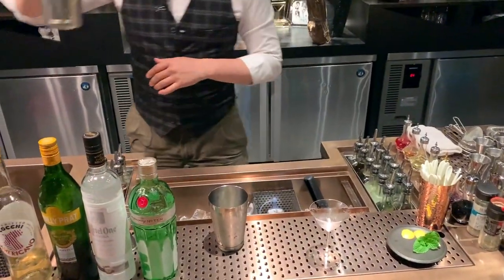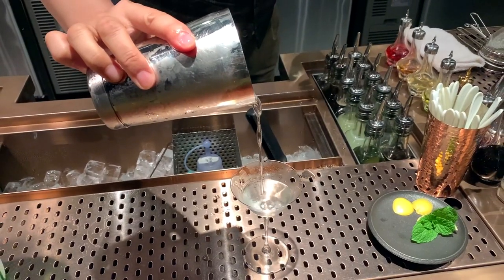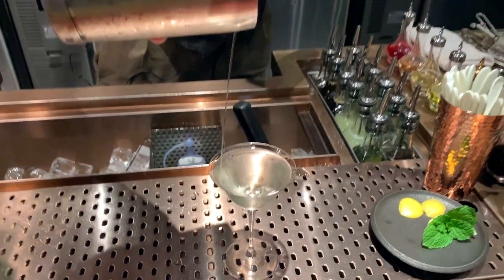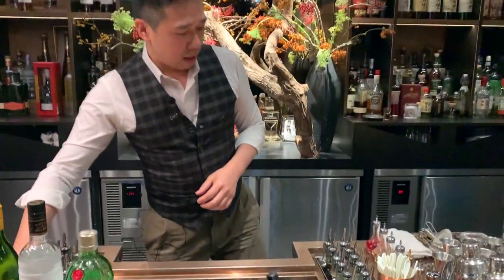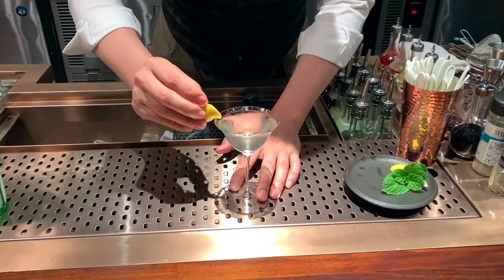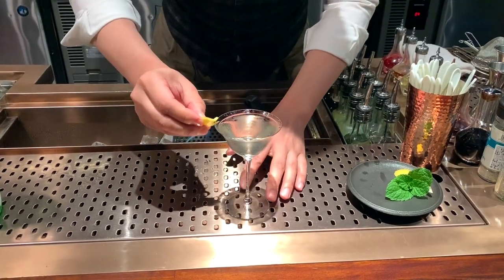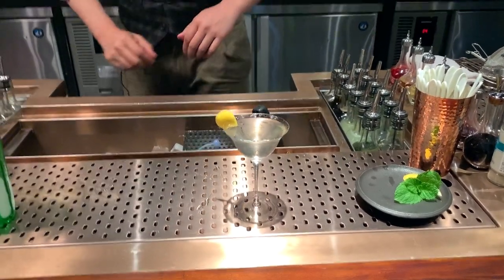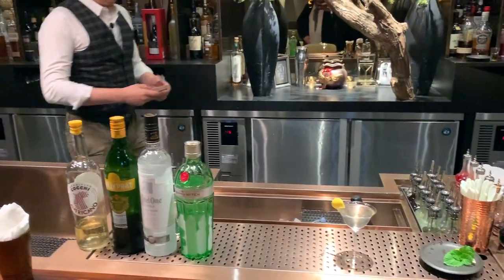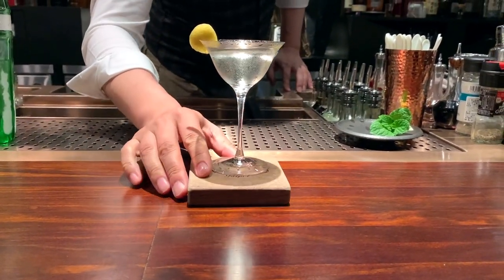So the liquid will hit the bottom to get a bubble. As you can see, the liquid has a little bit of thickness, so after you drink you can feel the texture. A touch of lemon peel. Enjoy the Vespa.